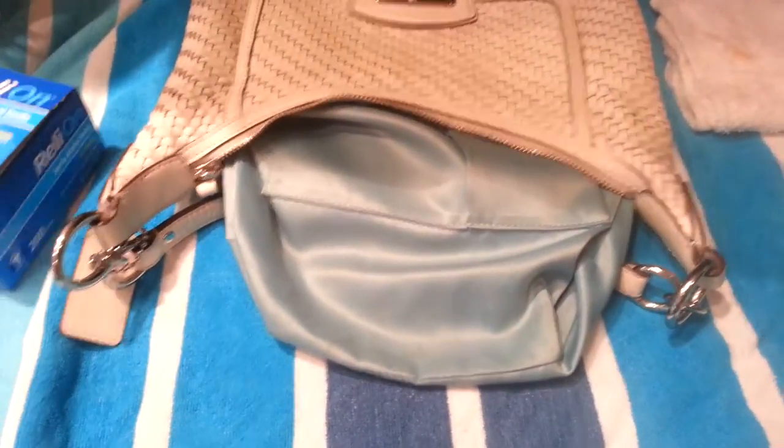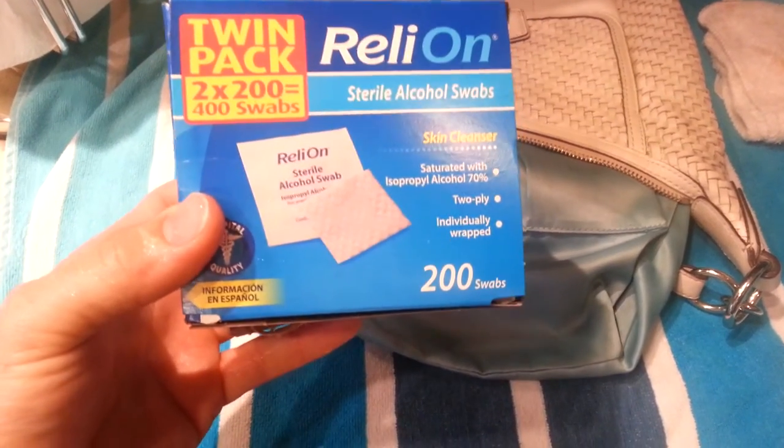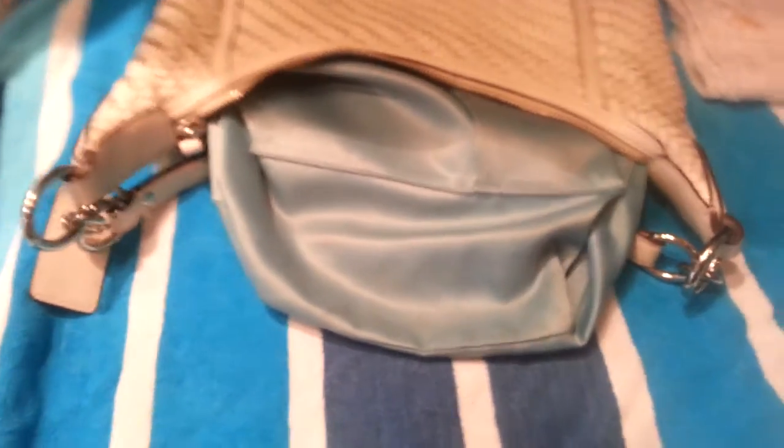As most of you ladies know, to clean the interior lining of your designer handbags and get ink out, you'll use alcohol pads and simply rub it on the ink — that's in another video I have. To get the stains out, most women use a product called Tough Stuff in a yellow and black can.